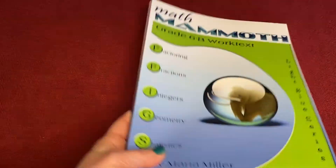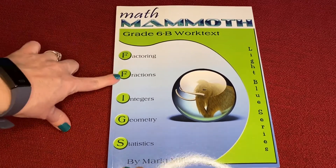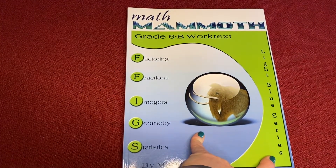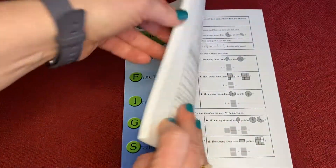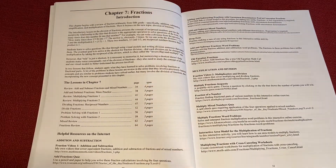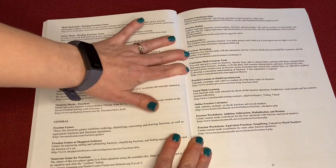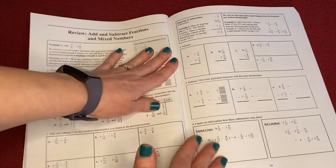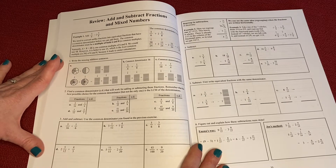Book B is structured pretty much in the exact same way. This one covers factoring, fractions, integers, geometry, and statistics. You'll notice it says light blue series — if you do it by subject rather than by grade, they're color coded so the books are a different color. I'm just going to open this up randomly to chapter seven and fractions. You can see there are some resources here for this chapter, and the video lessons that Maria shows online. And then it just jumps right in — you've got the example, an explanation of what needs to happen, and then lots and lots of practice opportunities.